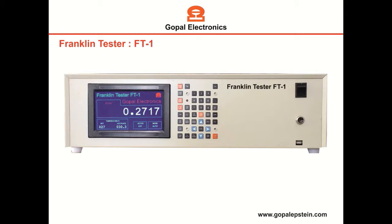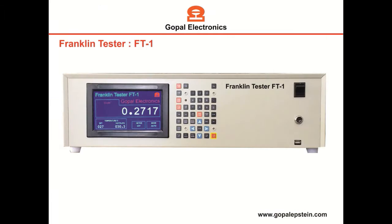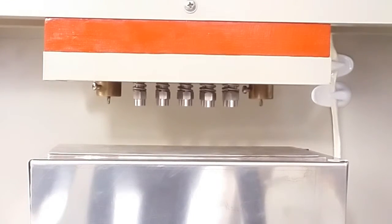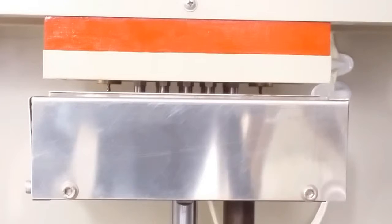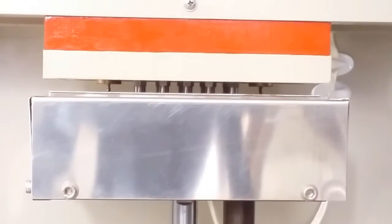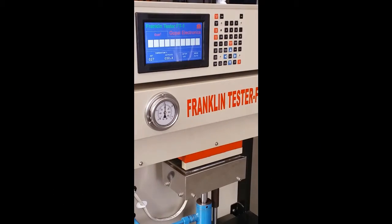Testing procedure is very simple. Just place the sample on the platform and press the auto key. The Franklin Tester automatically lifts the head by the hydraulic unit and sets the required pressure and temperature. Now the measurements start.